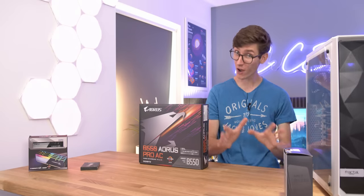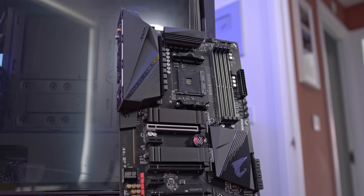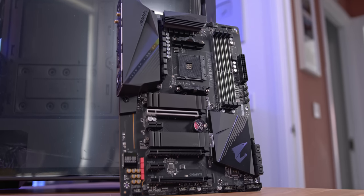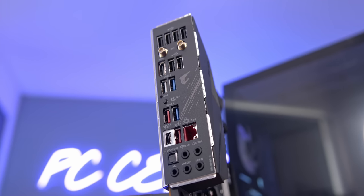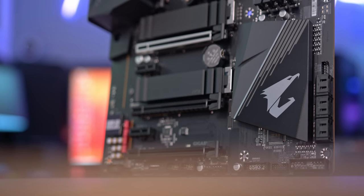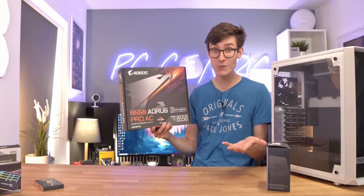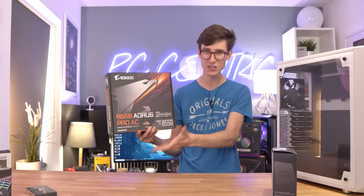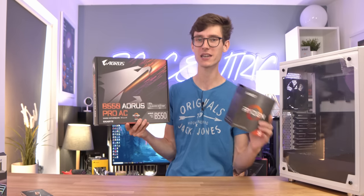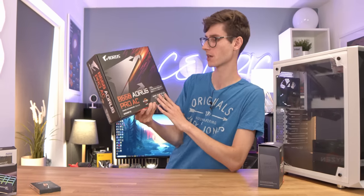To kick this build off, we are of course going to need some parts, and we'll start off with a motherboard - this is B550, the Gigabyte Aorus Pro AC. The reason we're using B550 is because we want to go for a Ryzen chip, and also just because B550 is pretty much the perfect platform for gaming. Intel have some brilliant CPUs as well, but when looking at the top end, going for a Ryzen chip is going to be your best bet.